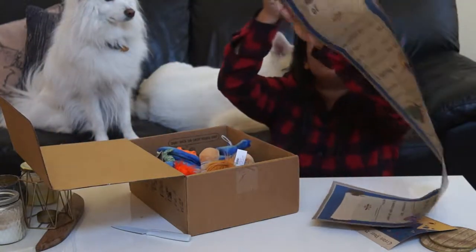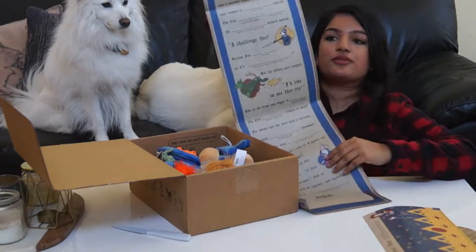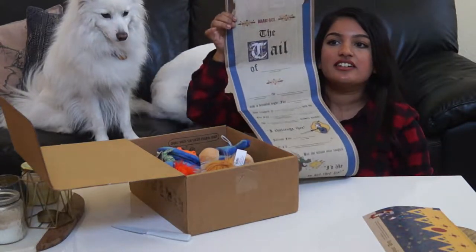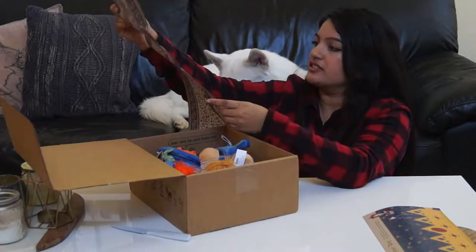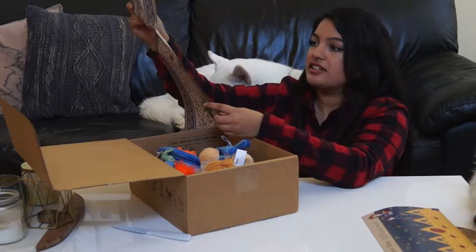They have, like, one of those cartridge scroll type of things on the other side. So that's pretty cute too — it's just for fun. It says 'The Tale of Simba.'